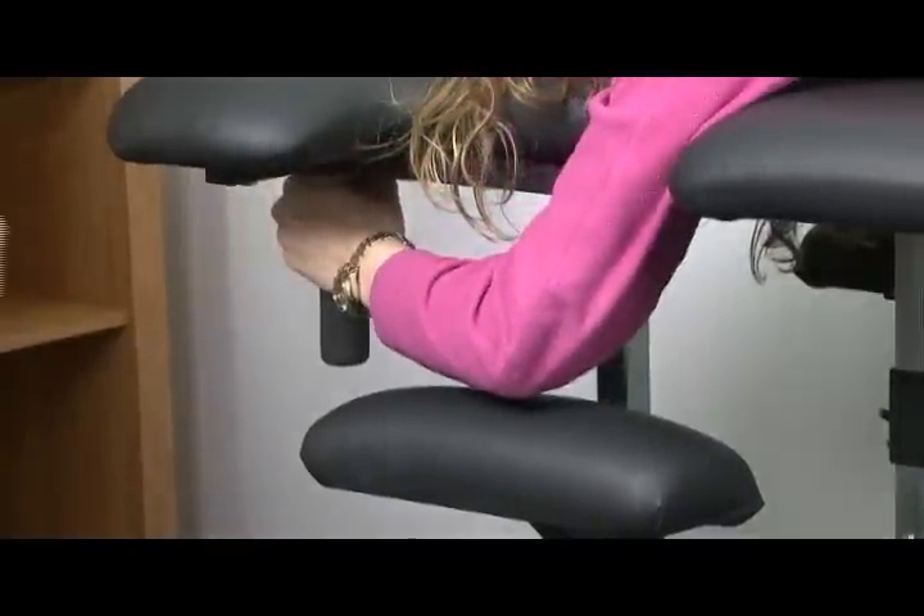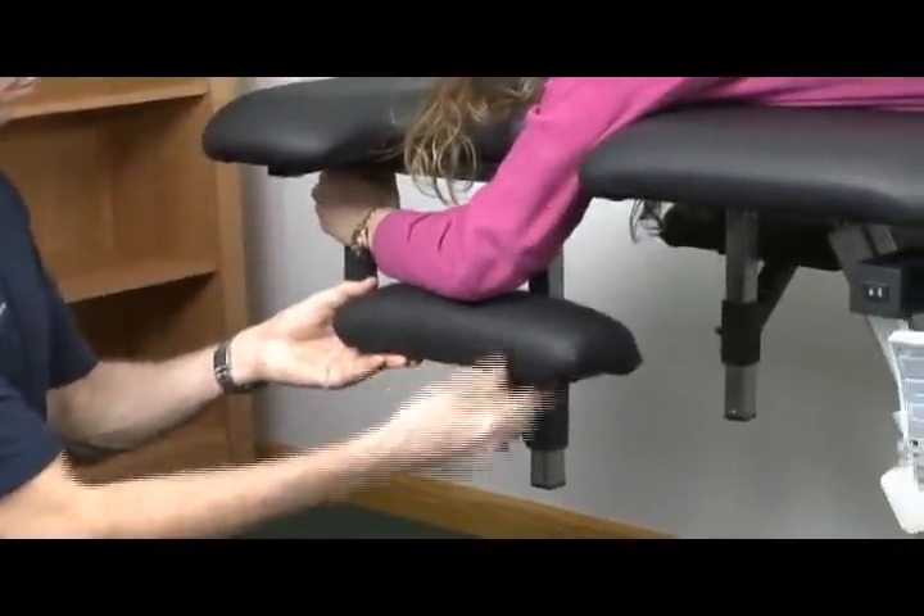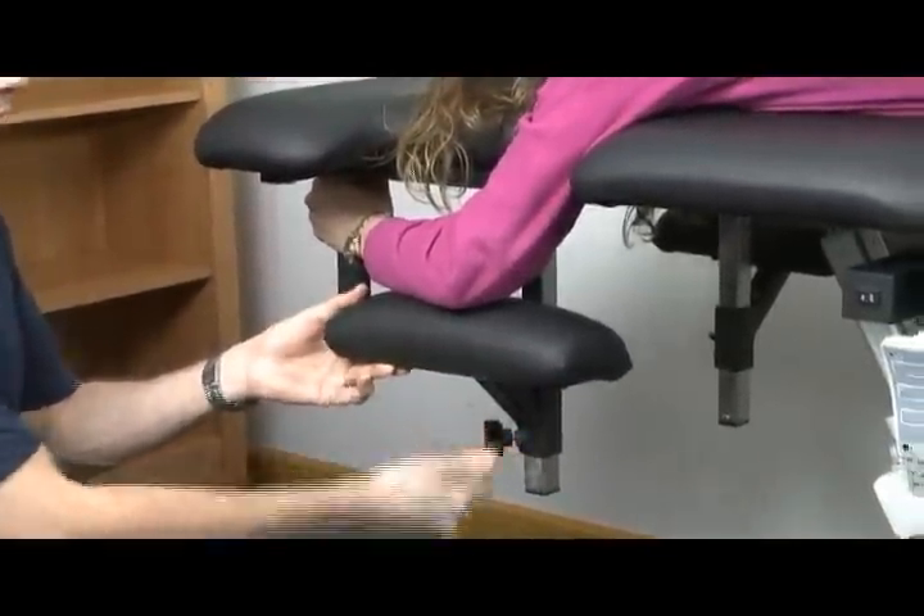Most patients will not require additional thoracic restraint in the prone position. Simply adjust the armrest to the proper height and instruct the patient to hold on to the grab bars as shown. This allows comfort to the scapula and detensioning of the latissimus dorsi. The patient's triceps are comfortably buttressed against the padded caudal surface, providing additional thoracic restraint without the breathing difficulty or abdominal compression some patients experience with a wing vest.